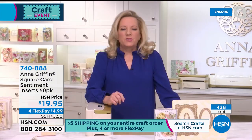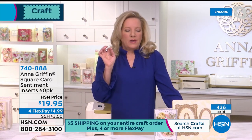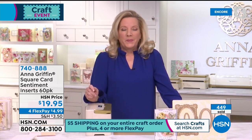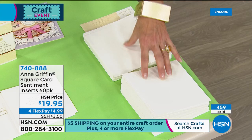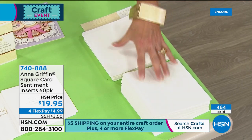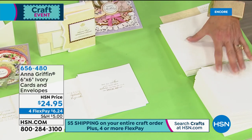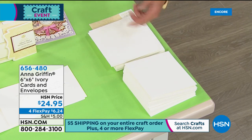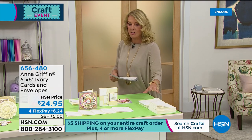Postage is going up on the 26th of January — it was 11 cents more, so it's probably still going to be 11 cents extra. You should run out and get the forever stamps. This is a six by six ivory cards and envelopes set — 50 pieces. We also have the inserts. Here are your ivory cards and envelopes, 50 of those, and if you just want to make square cards on your own you'll have lots of pieces and parts left over from the Finishing School to do that.